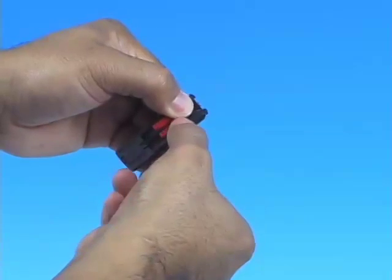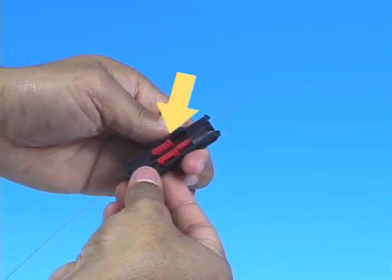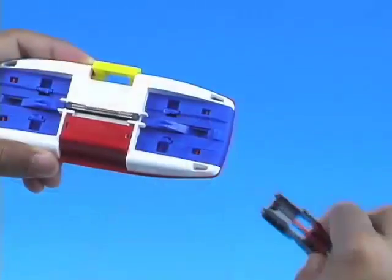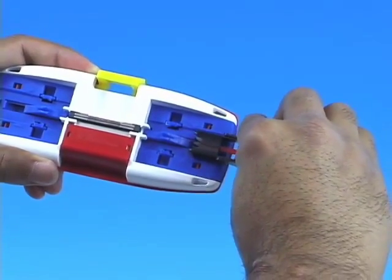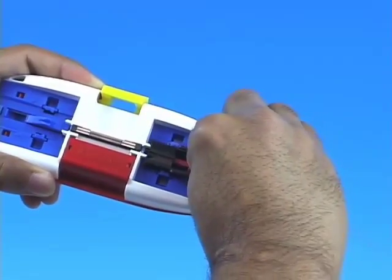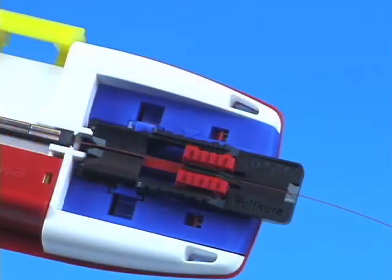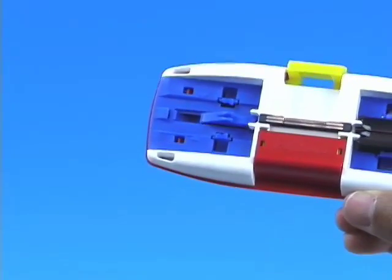Close the fiber clamp and anchor the fiber in place by sliding the fiber clamp holder to the closed position. Place the fiber holder into the Splice Connect Mechanical Splicing Tool. Slide the fiber holder in towards the Splice Connect Mechanical Splice, slowly guiding the fiber into the center. Make sure the fiber holder is securely locked in place. Repeat these steps for the opposite side.